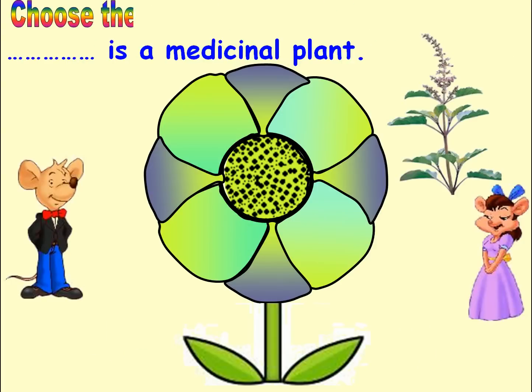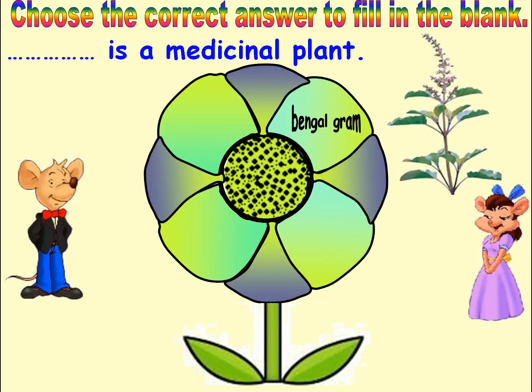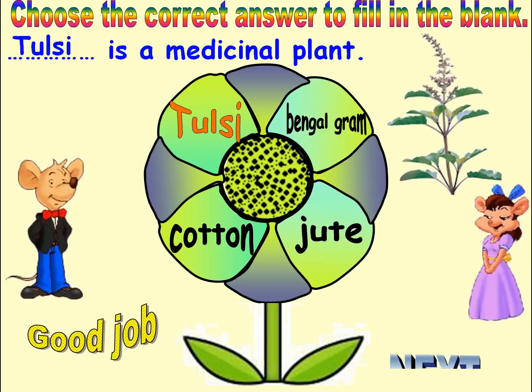Choose the correct answer to fill in the blank. Options: Bengalgram, Cotton, Tulsi, Jute. Answer: Tulsi. Good job. Next.